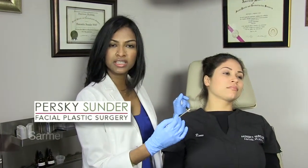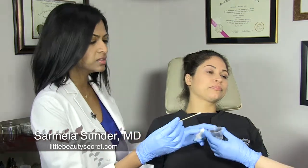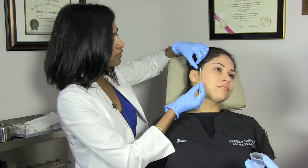Once the bandages are removed, what you'll need to do is clean the incision twice a day with hydrogen peroxide and then apply some antibiotic ointment over the incision. So I'm going to show you how to do that. You take a Q-tip with some hydrogen peroxide and then you run the Q-tip over the incision.